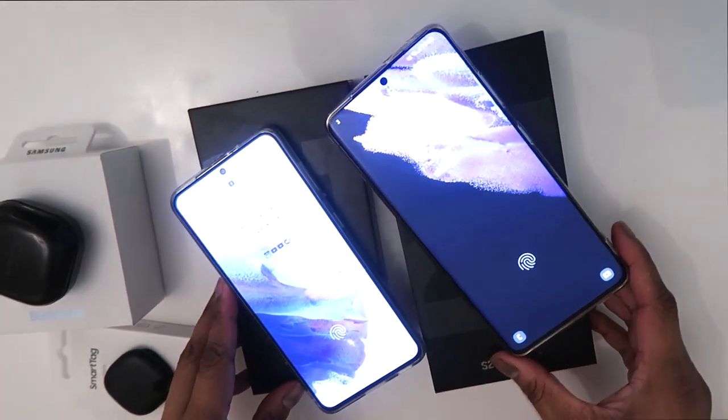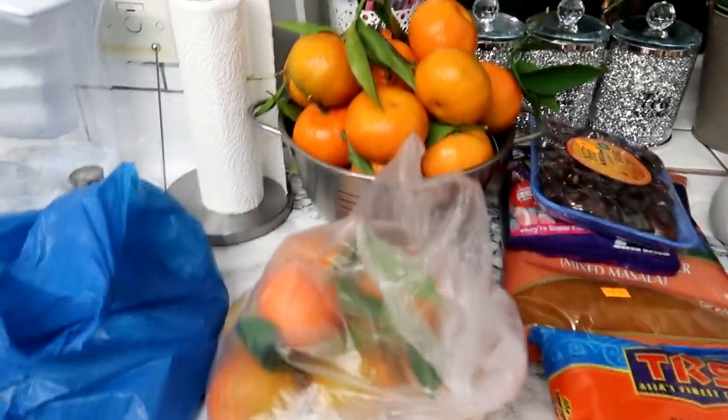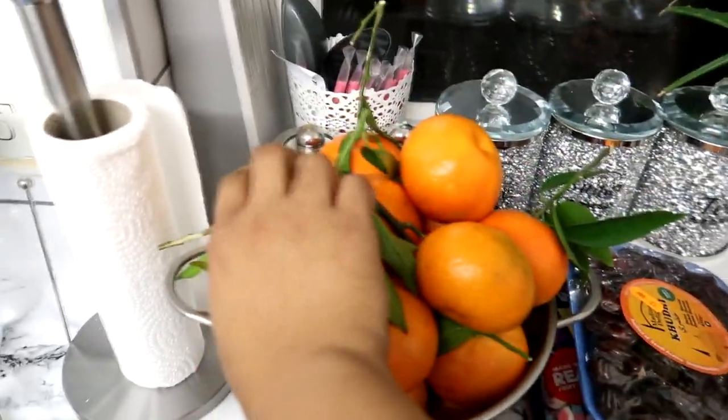I also got the S21 Ultra. I hope the video will help you with your decision — there's a lot of information here.